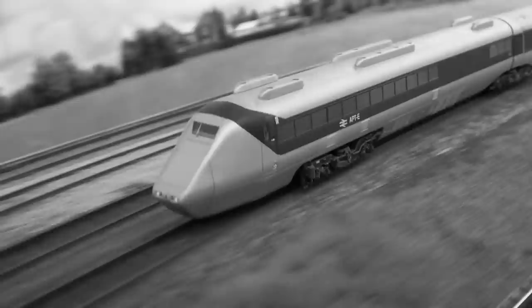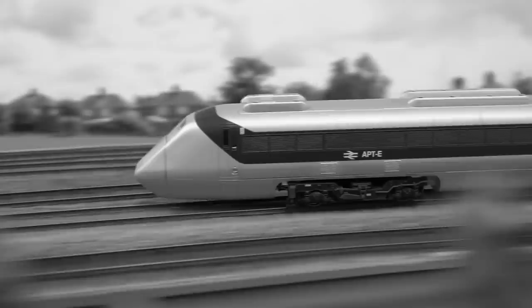This is a model of the Advanced Passenger Train on show at Marleywood. It's been calculated that such trains could be capable of at least 150 miles per hour on existing tracks, and might be in service by about 1974.